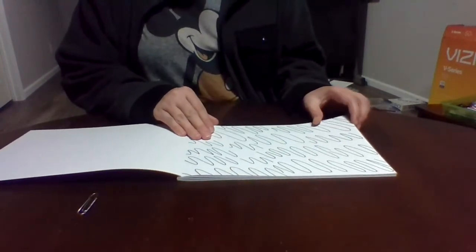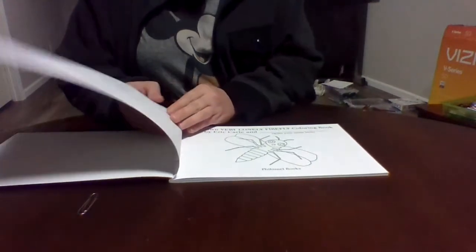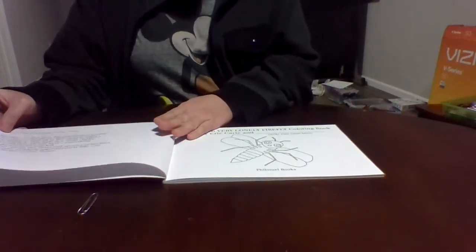If you're just starting out with coloring, go to your local Target — they carry these books.